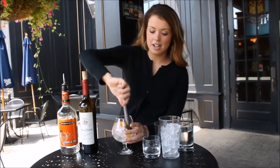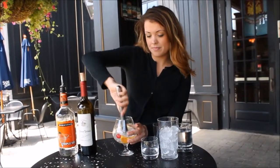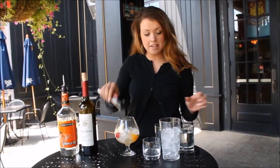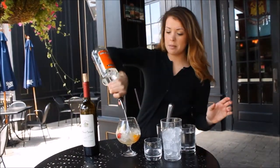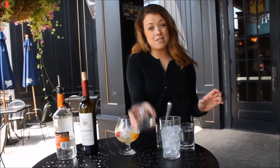I brought my muddler — you can just push that against the ice, it will help break up some of the juice. And then once you've got that, you can add about a half ounce of triple sec, just right on top. And then I would do about an ounce of simple syrup.